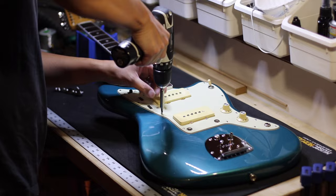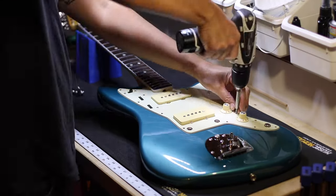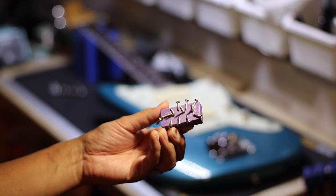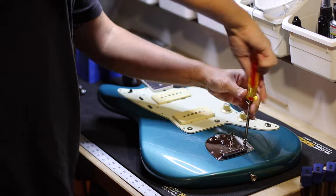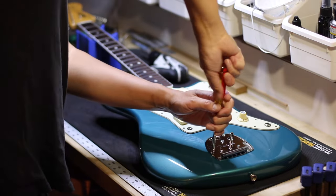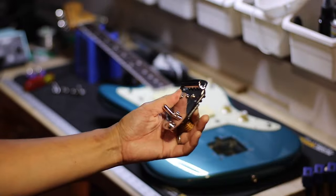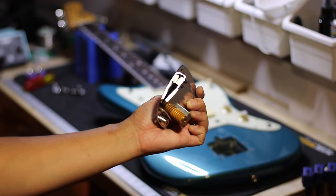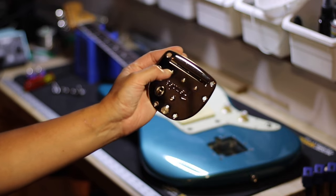As you take the screws off, you'll see I'm using a magnet to keep all the screws together so I don't lose anything during the setup process. I'm also taking off the Fender Jazzmaster trim unit. This is a panorama trim to show you underneath, and as you can see I have the spring that Ryan from 60 Cycle Hum recommends to buy.